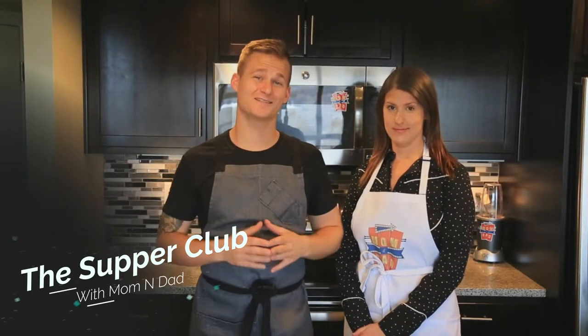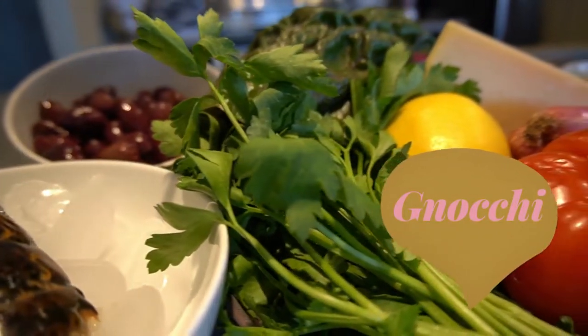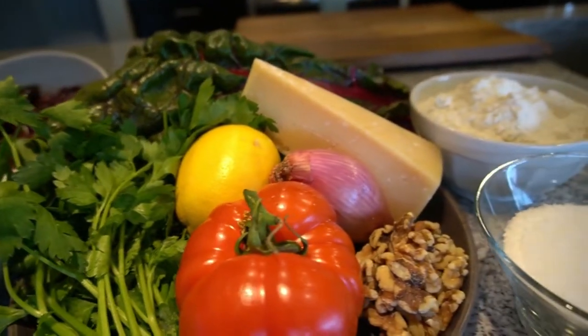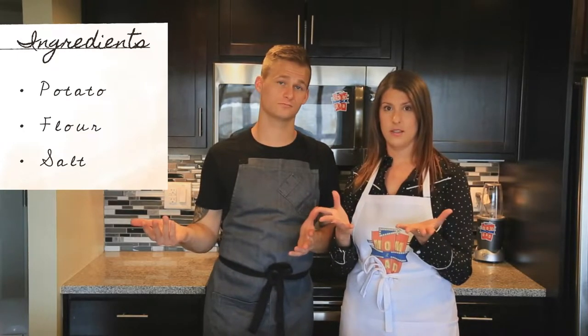Tonight on The Supper Club it's date night. We're making lobster and gnocchi. Even though gnocchi is really difficult to spell, it's actually super easy to make and you can make it with things you probably already have in your house. The three main ingredients are potato, flour, and salt. Let's get into it.